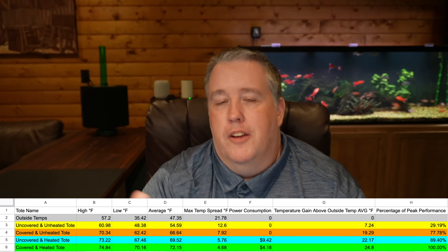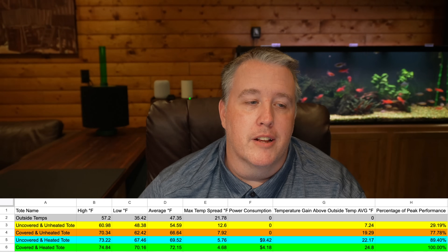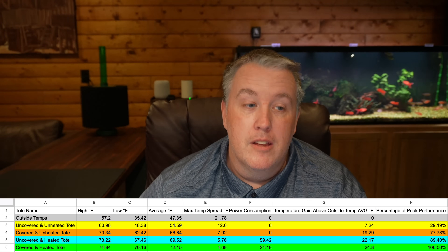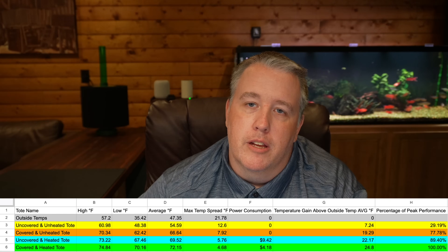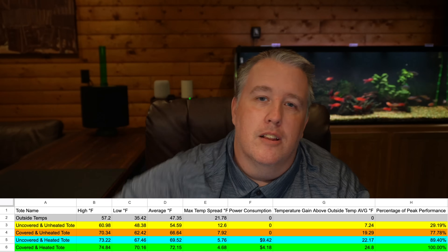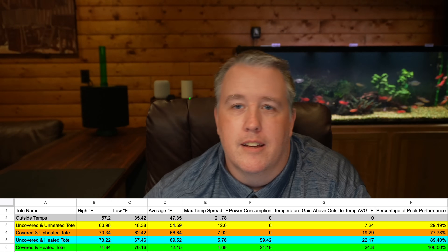Using both a heater and a lid was clearly the best method. We saw highs of 74.84°F, lows only dropping to 70°F instead of 67°F, and an average of 72 degrees. The variance between the highest highs and lowest lows over 30 days was only about four and a half to five degrees. In a typical fish room with tighter conditions, you'd see even narrower tolerances — I see within a couple of degrees in my tanks.